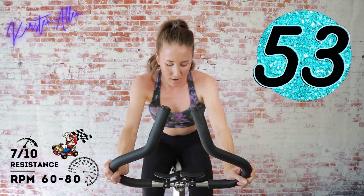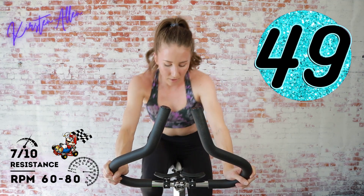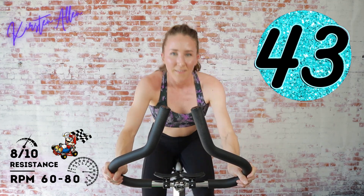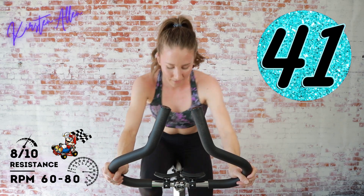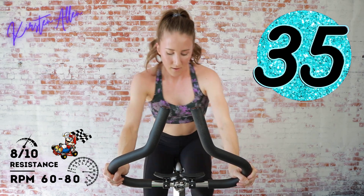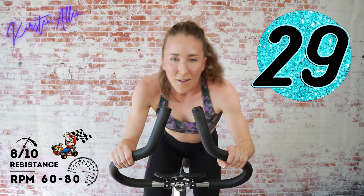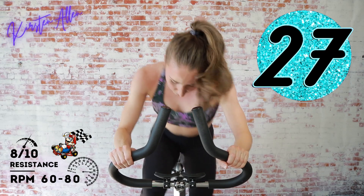You've got it — get ready to level up! In three, two, one — find that eight, come on, these rolling hills are no joke. Keep pushing through it. Three, two, one — keep the tension the same, rise, rise, feel that power boost, you're going downhill.